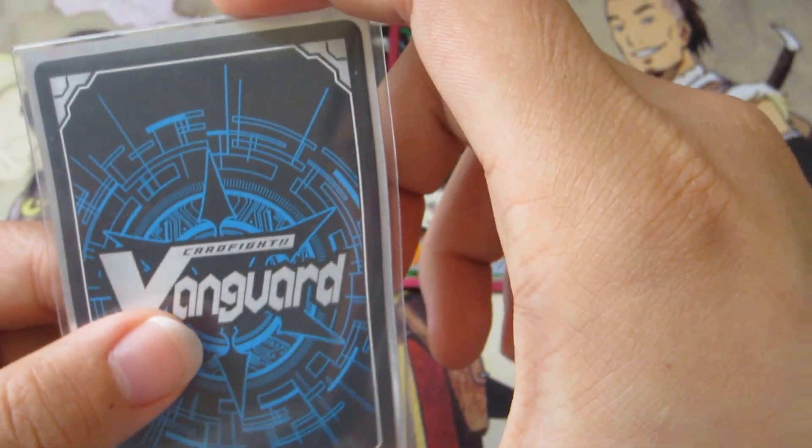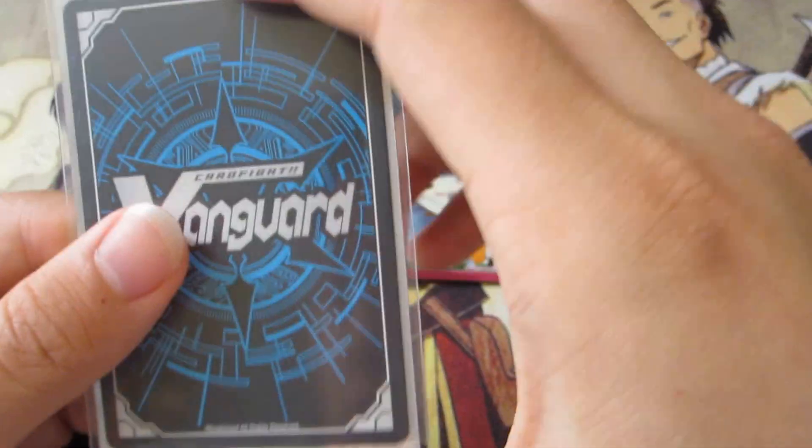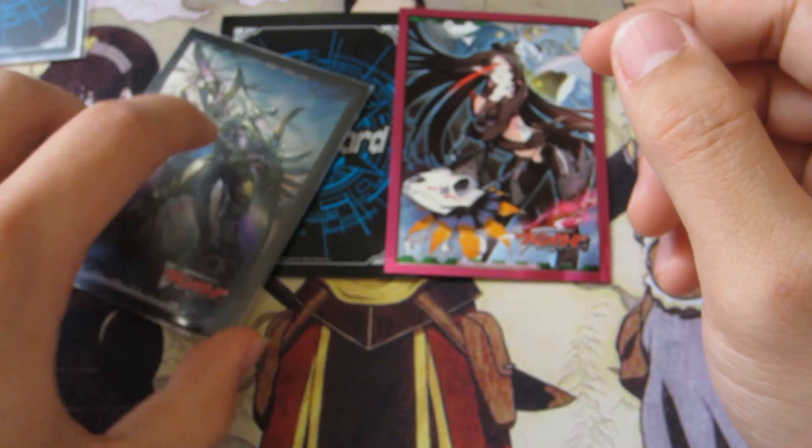Because the top is so thick, sometimes when you're shuffling or playing with them, they will slide down on you like that — you can see that. But that's not much of a big deal.